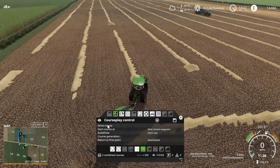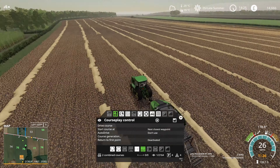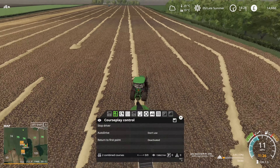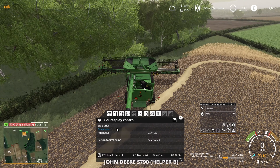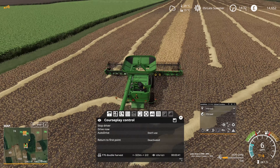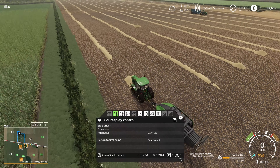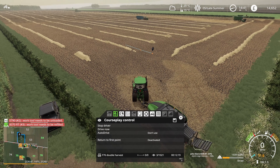Now for some fun - I'm a bit dumb. I brought my 8RT over to run the baler so we could bail while working, and I was going to set it to run on the headland or up-down rows. But as you'll notice on the mini map, I had another course loaded at the same time - which was for seeding the next field with canola - so every time I hit go it tries to jump across to the next field. The start point wasn't there, but I got that sorted and got course play baling going.